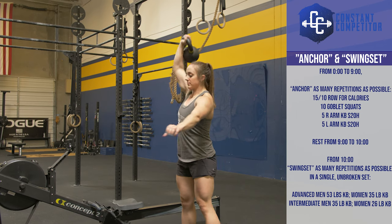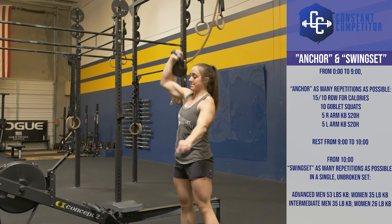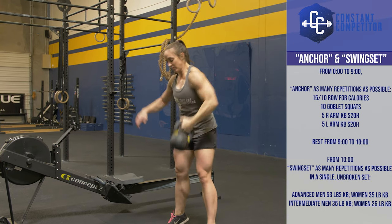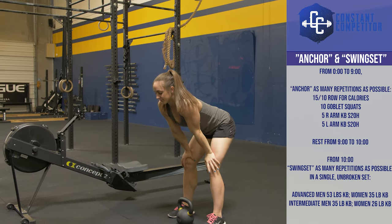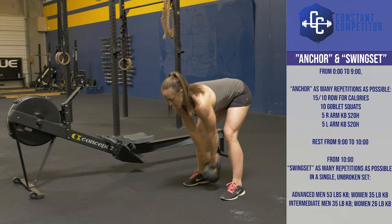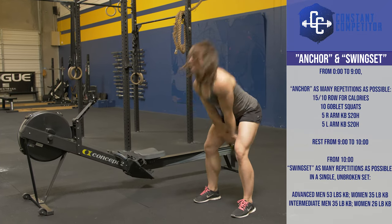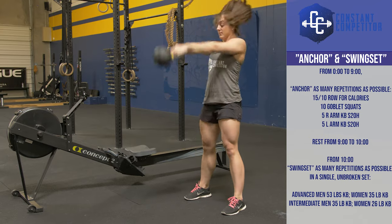Once the nine minutes is over, watch the clock because you have exactly one minute of rest. When the clock reaches 10 minutes, you must pick up the same kettlebell and start your swing set — as many repetitions as possible in a single unbroken set of Russian kettlebell swings. Time doesn't matter here; the swing set ends when you can't hang on to the kettlebell any longer. Good luck and have fun.